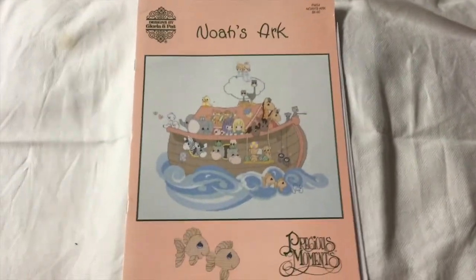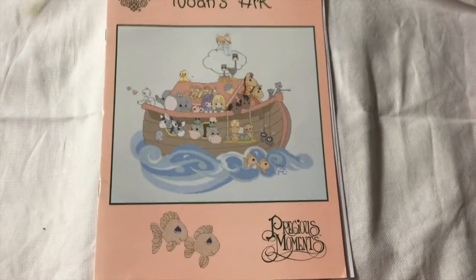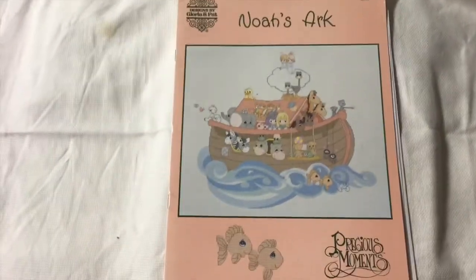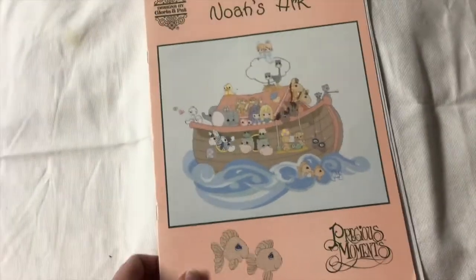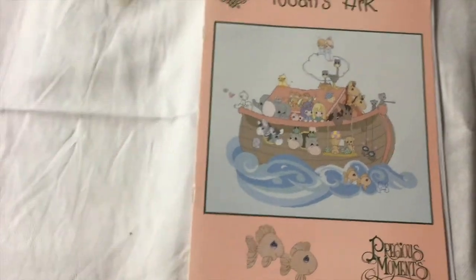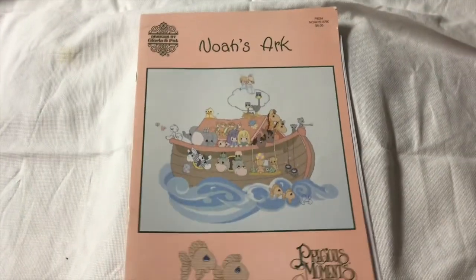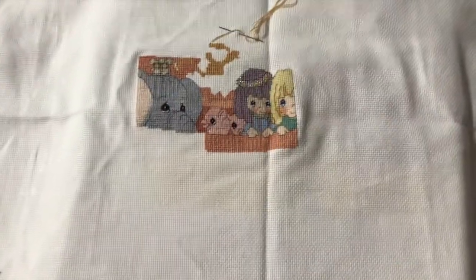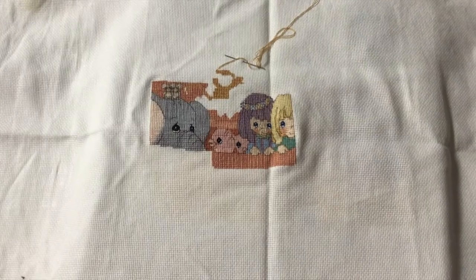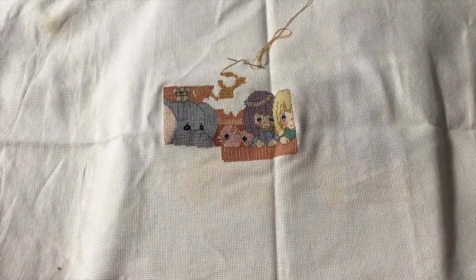My next WIP is Noah's Ark by Designs by Gloria and Pat — it's a Precious Moments design, so cute. This is on 18 count white Aida — well, 18 or 28, one or the other, nothing too special. There's my progress on that. There's a lot of back stitching in these, so you lose interest after a bit. I don't mind back stitching, but once there's that much you kind of start going crazy.